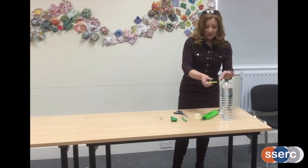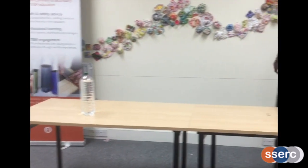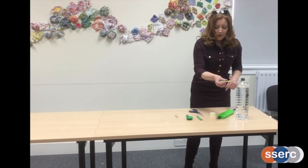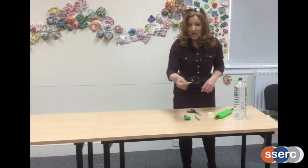I've now stretched a piece of string between two bottles of water. You can make this longer or shorter depending on the space you've got. I've also put onto the piece of string a small section of straw.